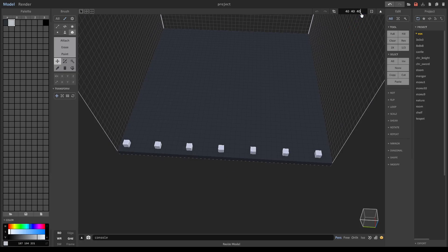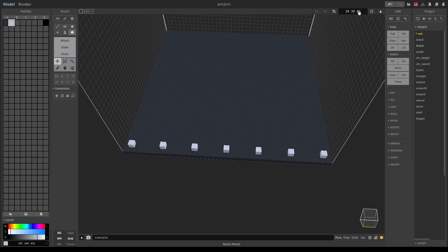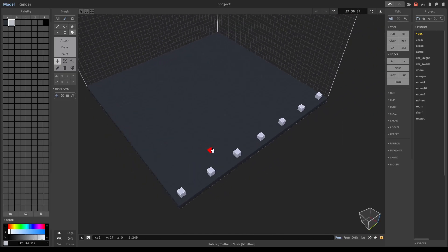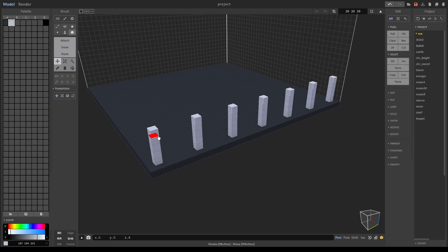This canvas is 40 by 40 by 40, so let's make it 39 by 39 by 39 — just because it's gonna bug me if they're different sizes. So we have that, and we can go ahead and copy-paste. There we go, that's what I'm looking for — copy, paste, and then we just move this up like this.